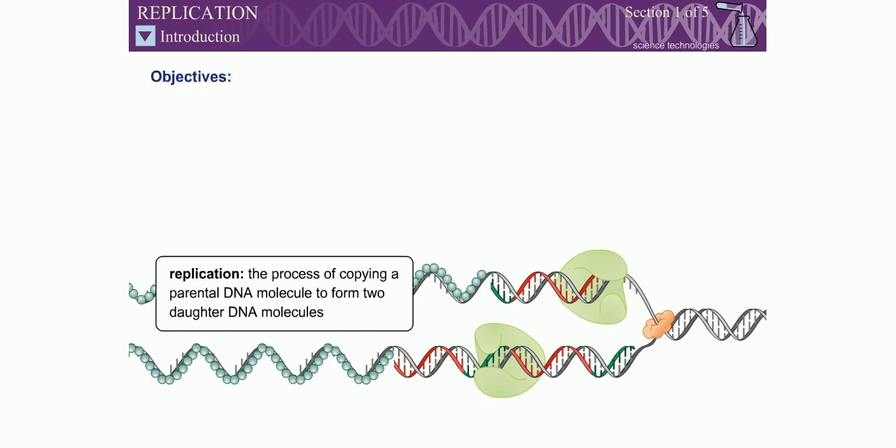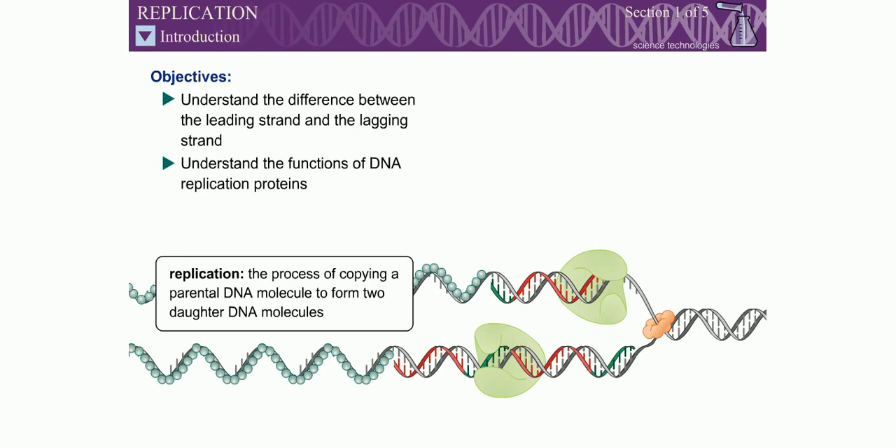When you have completed this exercise, you should understand the difference between the leading strand and the lagging strand, understand the functions of several DNA replication proteins, and understand how the DNA replication machinery is able to copy two anti-parallel strands simultaneously.